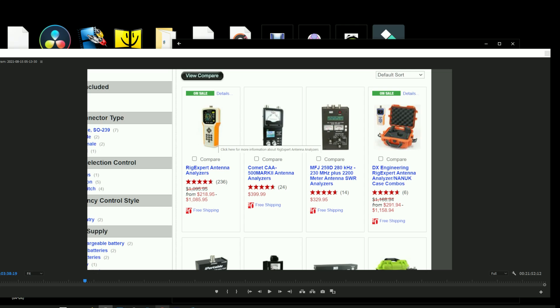You may want to look at DX Engineering — they've got a broad selection of antenna analyzers. The Rig Expert is just a superb device. I've had the Comet one; in fact, I still have it and use it all the time. I also have the MFJ-259; I use that less frequently, but it's also a great device. You may want to peruse the DX Engineering website — they've got a nice explanation of antenna analyzers and a broad selection.